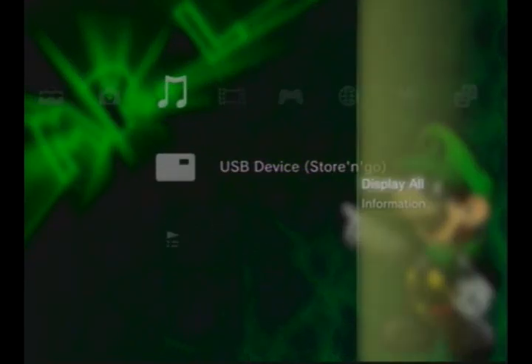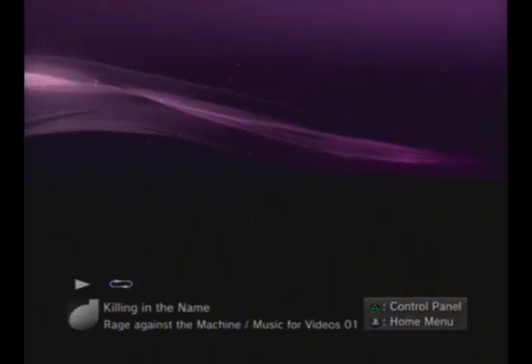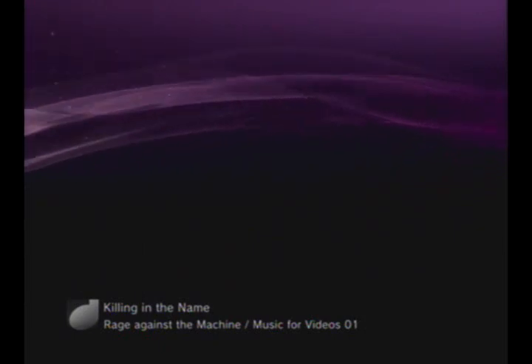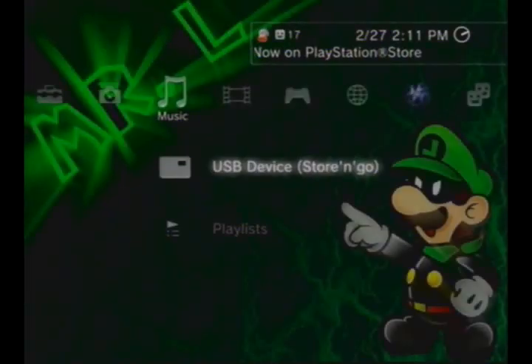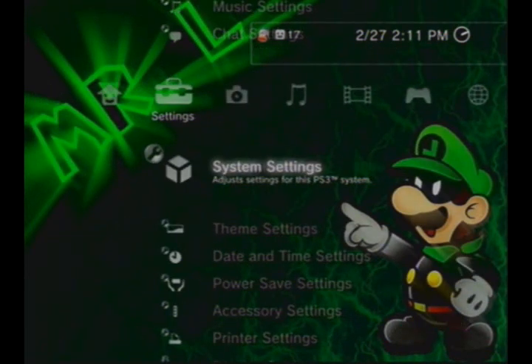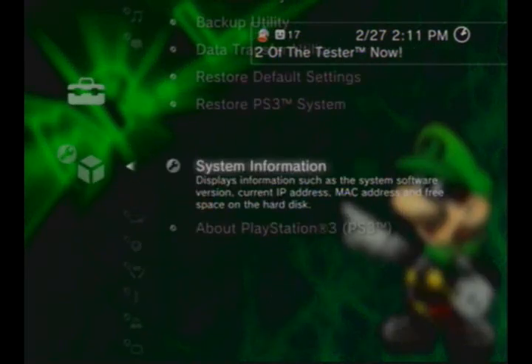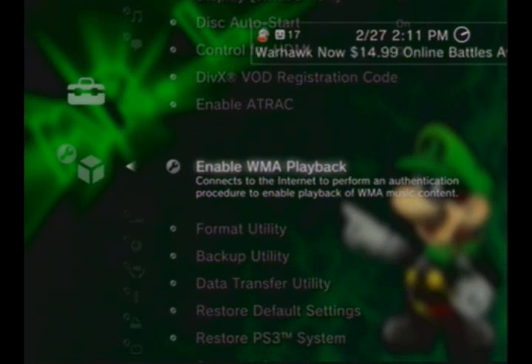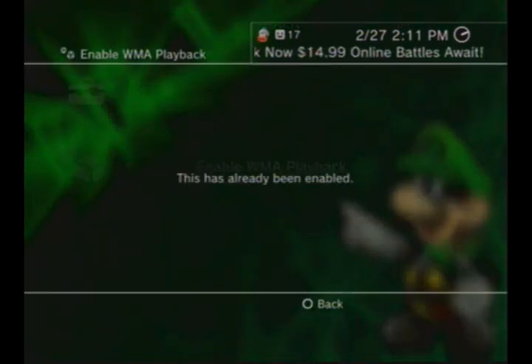Now let's go to music. Same thing — triangle, display all. Find the one you want and let's just see if it works. Alright, it doesn't work the first time, so you have to go to system settings and find 'enable WMA playback.' You have to press that the first time you do music.